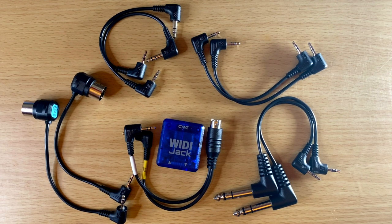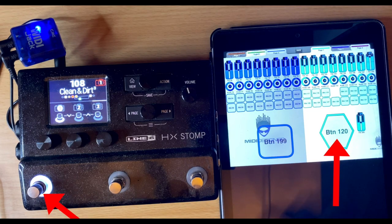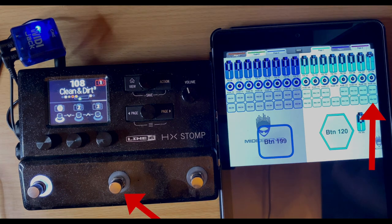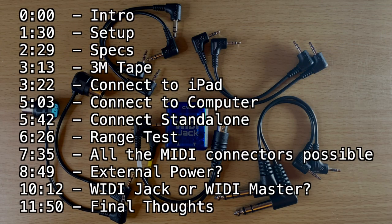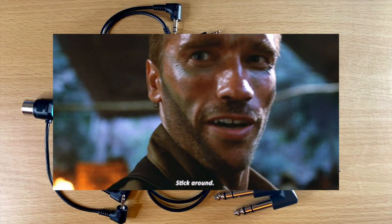There are also a couple of other features with the WIDI Jack compared to the WIDI Master, which I'm going to go over. Basically, it's a way to convert any MIDI input or output into wireless Bluetooth MIDI, which is really cool. I'm going to demo it, go over some of the specs, go over some of the setup, and explain how it works. So if you're interested in ditching the MIDI cables and going to Bluetooth or wireless MIDI, be sure to stick around.